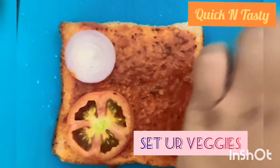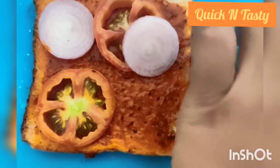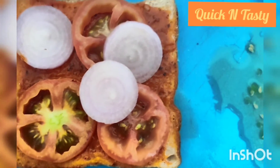We will put the pez and tomato. If you have no pez and tomato, don't put it — you can add any chutney.